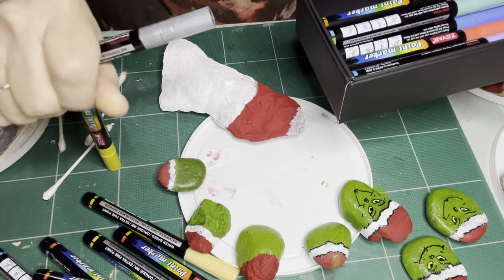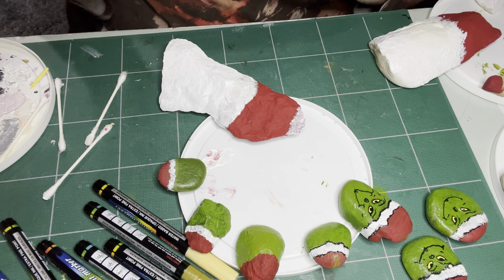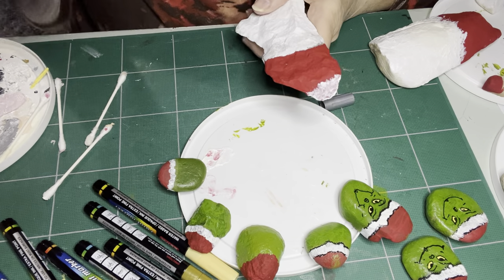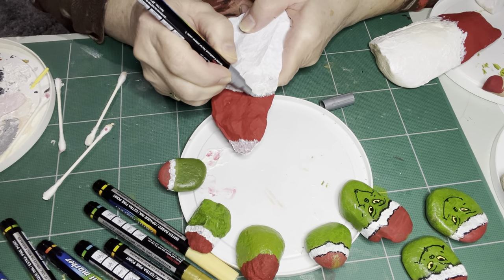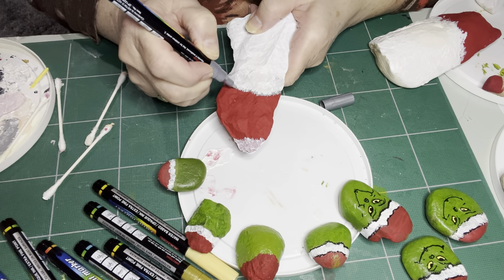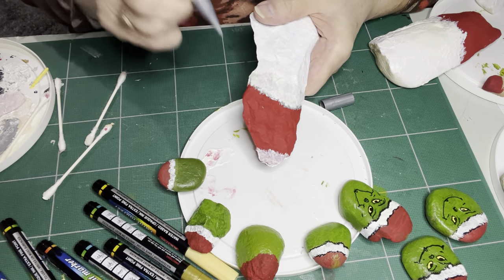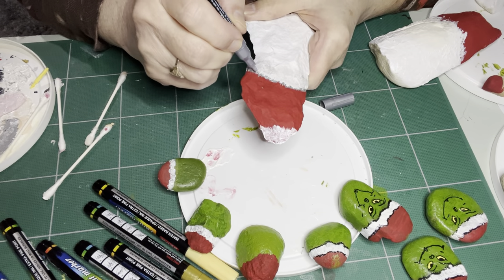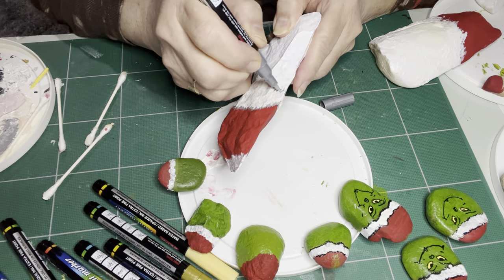I've used them on my horses and cows and lots of different things. You have to give them a bit of a shake and then push down on the nib to get it going. What I need to do here is outline the fur around the hat — I'm just scratching it on here because it shouldn't be a solid line, it should look more like fur. This rock was changed quite a few times. I started by painting the whole thing white, then painted the hat red, and the face got moved a few times.